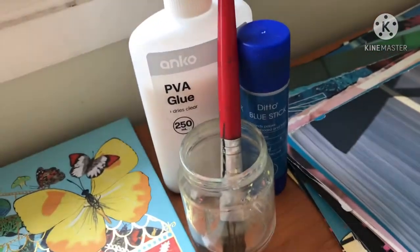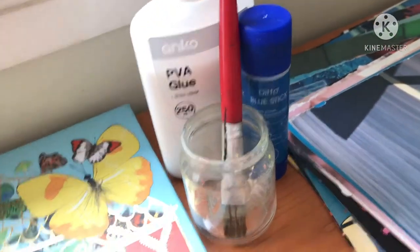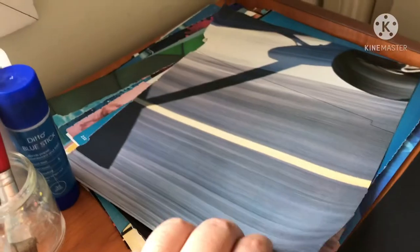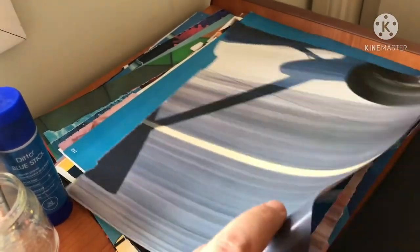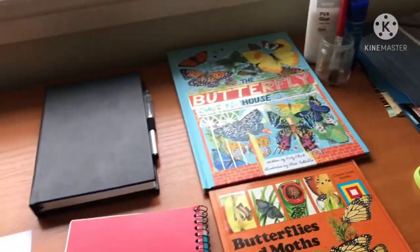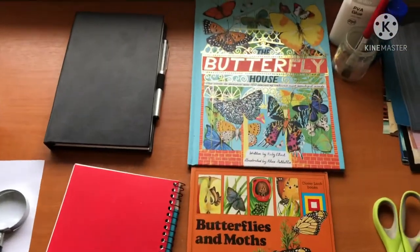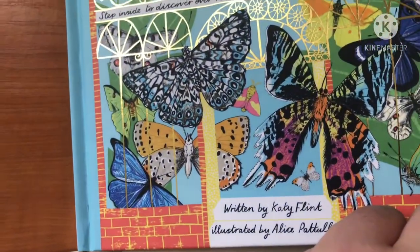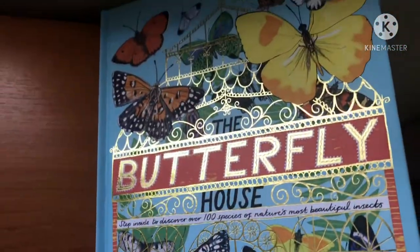For the second part of the activity, which is the craft activity, you'll need some reference books, scissors, glue, some cardstock — you could also use just regular paper — and some cutouts or pages from photography magazines or any magazines you have lying around. So let's get into it.